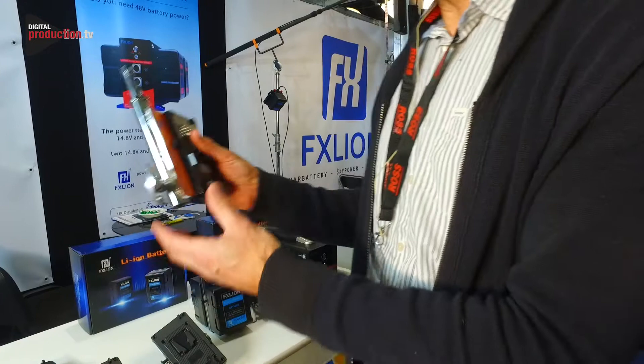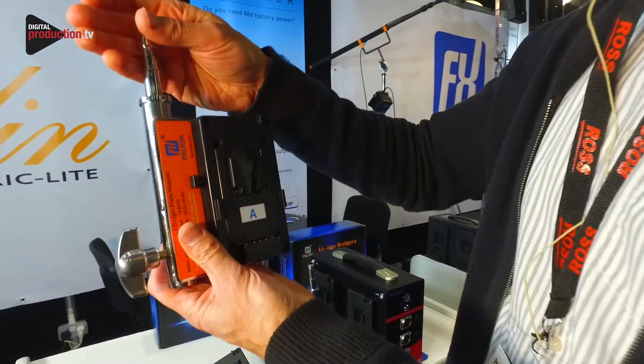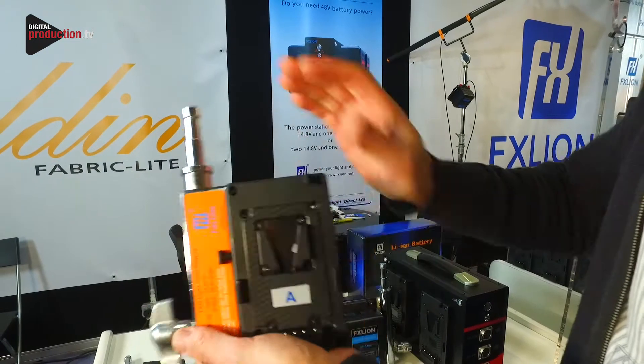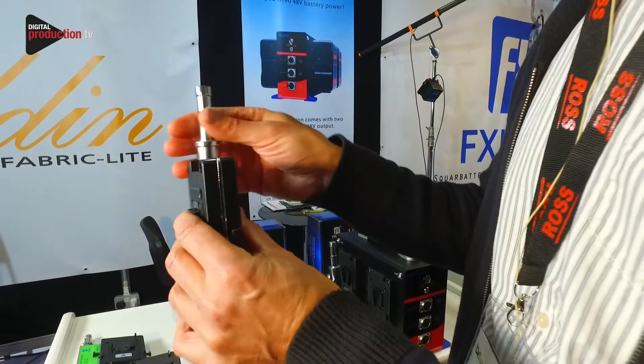This other adapter here is another very clever adapter as well. This again fits into a lighting stand, you put your light on top. This one will allow you to run a 24 volt light from two 12 volt batteries. So you can have one battery on one side, one on the other — it doubles the voltage and you get a 24 volt light.